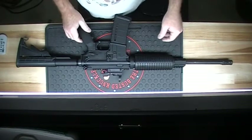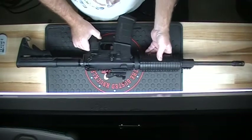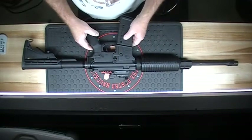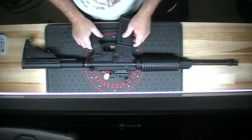Hey YouTubers, iChipAt45LC here. Can't get to the range this week, so I'm going to show you one of our other weapons. This is a Rock River Arms LAR-15, chambered in 5.56.